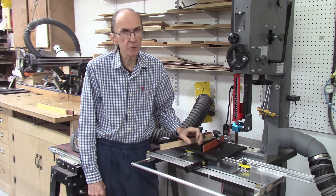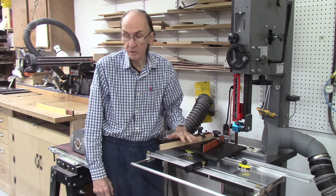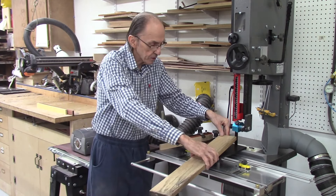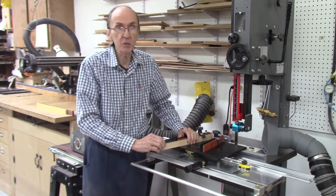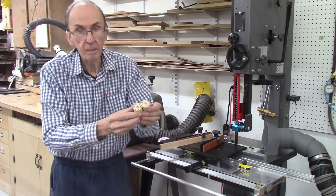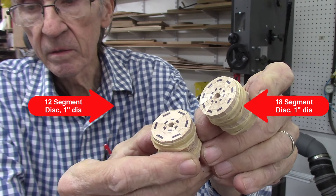I recently had a request from a customer to make small segmented rings — segmented rings less than an inch in diameter, specifically for making pens. I never tried anything that small; usually I get just the opposite when people want to make bigger segmented rings. You can only get boards at two inches wide between the two fences on the AccuWedge system. For bigger wedges you just use the outside edges and it works fine. I did make some prototypes and got it to work quite well. I made two segmented rings here — one has 12 segments and the other has 18 segments, and these are both an inch in diameter.